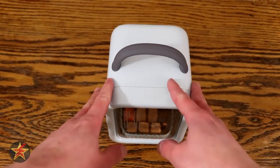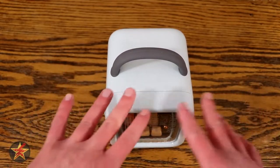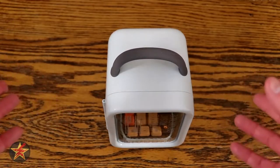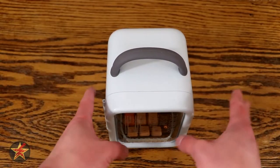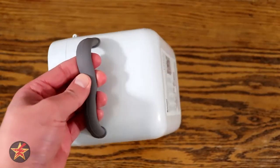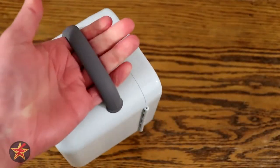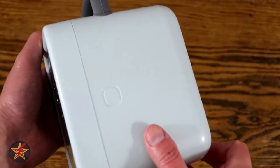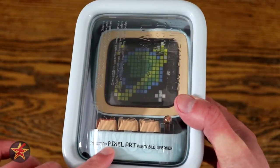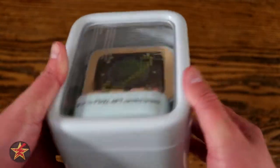I normally don't do unboxings, but the packaging for this — I kind of get now why people do unboxings every now and then. The packaging on this is very unique. It actually has its own little carrying case with a rubberized handle that's super thick and will let you carry this around. You'll notice that the case itself is colored the same as your Ditto, so if you've got a different color variant, your box will be a different color as well.